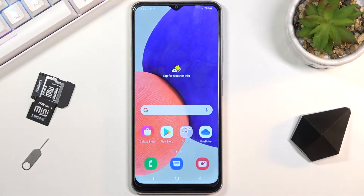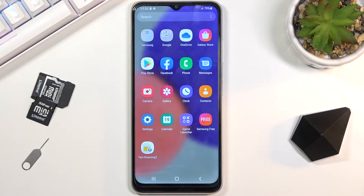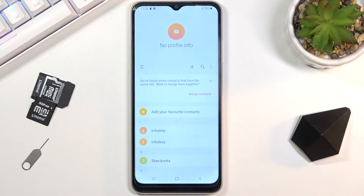Welcome everyone. This is a Samsung Galaxy F12 and today I will show you how to copy contacts from your SIM card to the device. To get started, you'll want to open up the Contacts application right here.